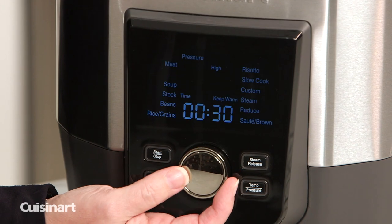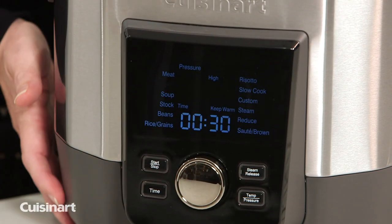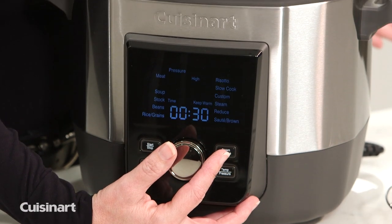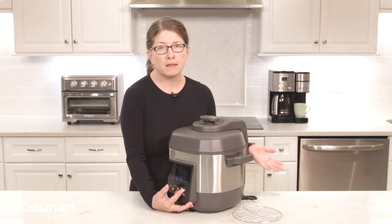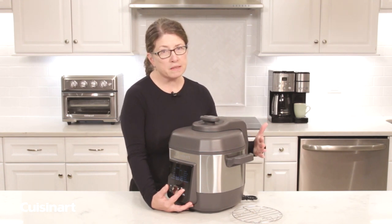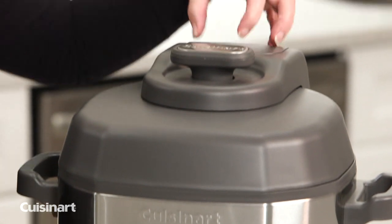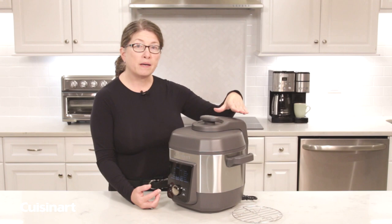A few other things to mention: the exterior of the unit is stainless steel with a great knob on top with a little stainless steel insert. You'll notice you have your steam release button. The steam release is perfect if you want to release steam immediately upon finishing cooking, because some recipes call for natural release and some call for immediate release. If you want immediate release, just press this button and the steam will automatically come out of the vents in the back.